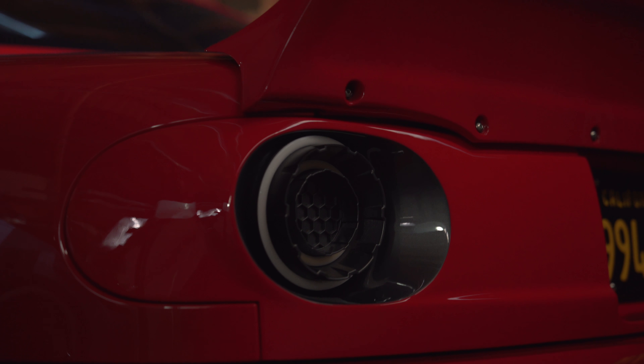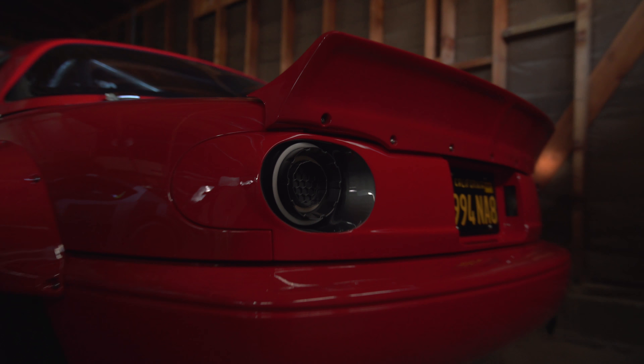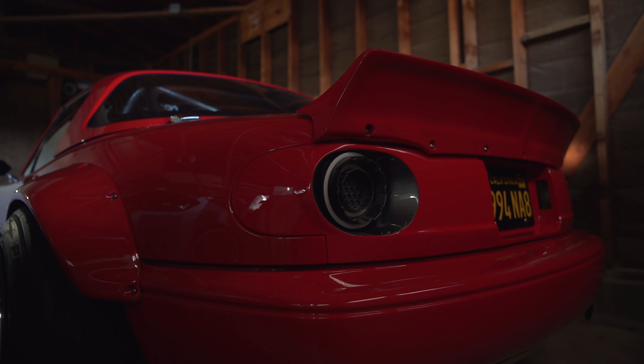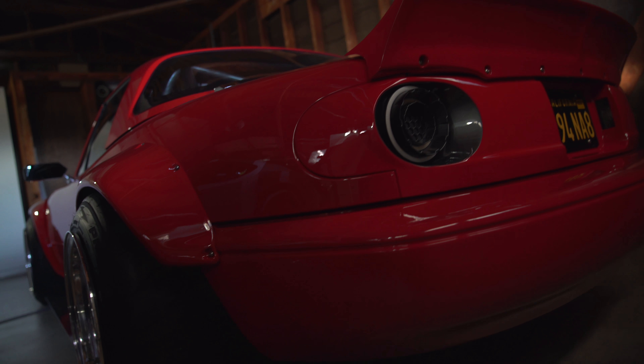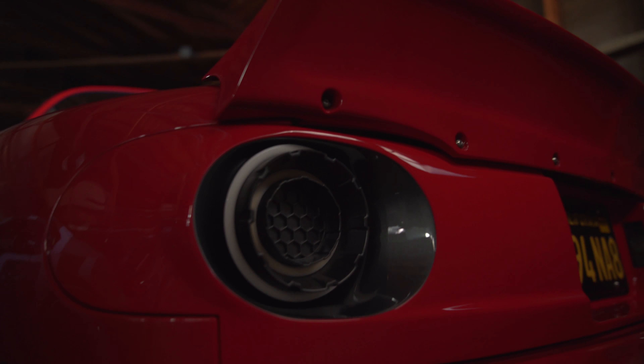Here's the taillight, properly installed. I've actually shaved the bottom of this GV panel a little bit more than what we did at the body shop because I took it back and it didn't fit right. So anyways, we're here to talk about the lights.